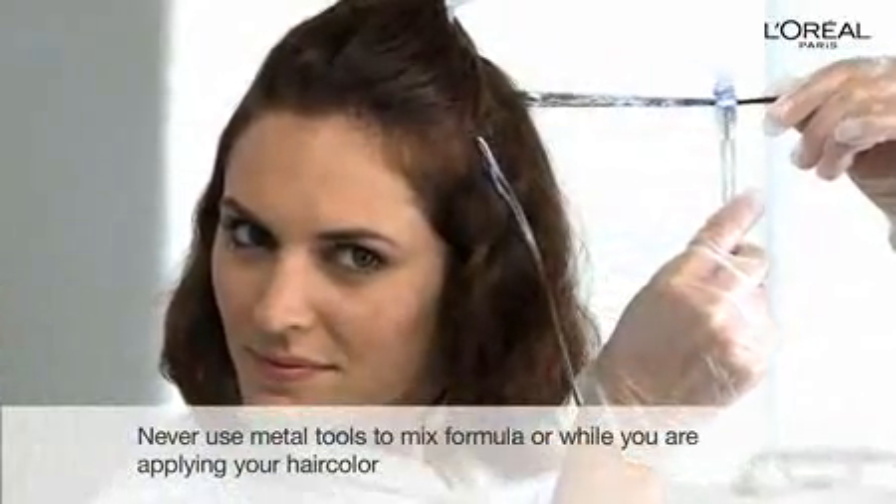As you highlight, alternate from side to side to make sure you get a balanced application. Another easy rule of thumb is to begin highlighting from the bottom layer and work your way up to the top.